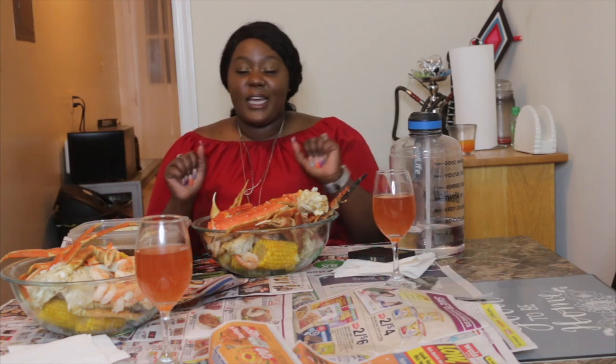Before I get started, make sure you like, comment, and share this video. Definitely comment down below if you want more mukbangs. Also don't forget to follow me on my social media — that's Instagram, Twitter, and Snapchat. I'll also link Jordan's social media in the description box down below. Make sure you guys follow us; we always interact with our supporters on the daily, so come join the team. And if you're not subscribed, make sure you subscribe down below.